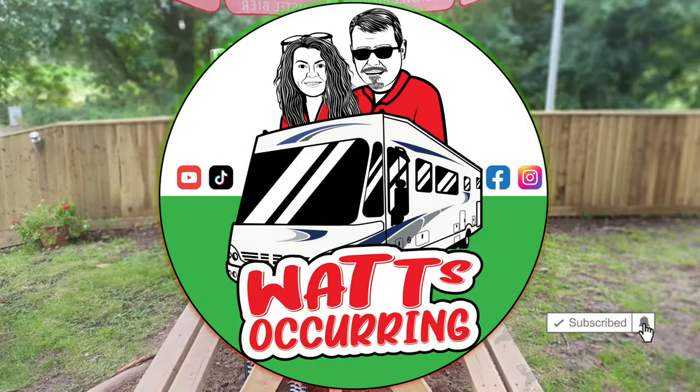Hi there! After doing the fridge in the last video, the better half has been on and on and on — will you do the overhead lockers? So let's have a little look at those.